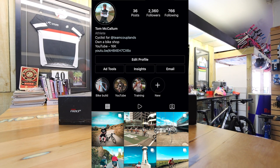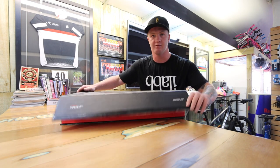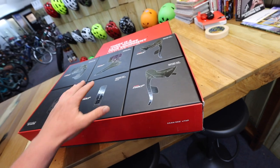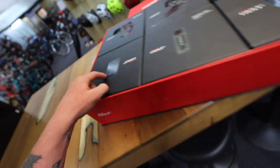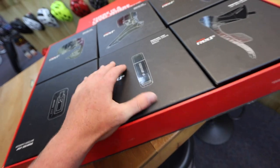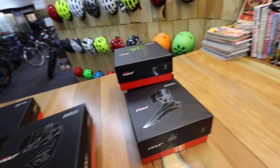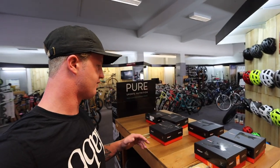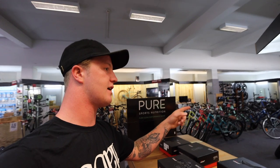I picked up this full SRAM Red eTap groupset — it's the second generation, and obviously it is a rim brake groupset. The original owner kept everything in nice boxes, which is pretty cool. It's only done a few thousand kilometres. We've got the left shifter, the right shifter, front derailleur, rear derailleur, battery charger, and I'm pretty sure this is a USB cable for firmware updates. Inside the big box is a whole bunch of identical little boxes with the shifters, derailleurs and everything. I still need to order a few bits — calipers, a seat post, headset cups and bearings, a bottom bracket, a chain, and pretty much everything else I should have at the shop.